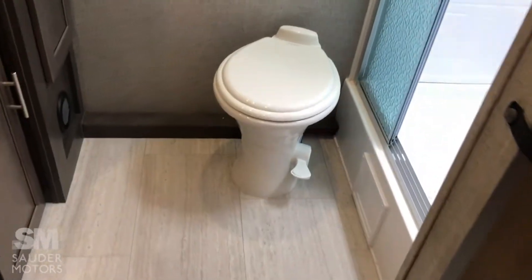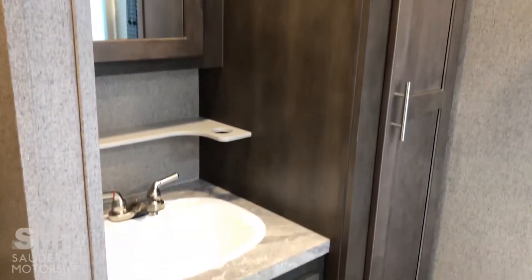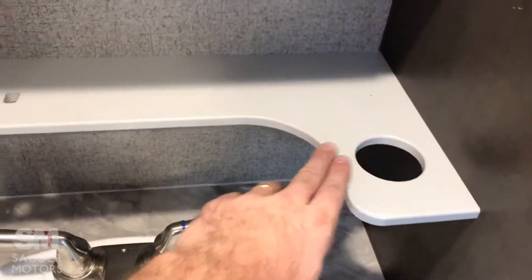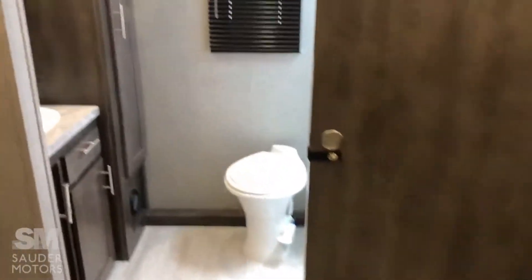This is a huge bathroom for a 25-foot trailer. Got a tub and a big shower with a skylight and fan. Lots of storage in there. There's a sink with plenty of counter space, plus a nice shelf and a GFI outlet. Medicine cabinet and a linen closet. Plenty of space to dry off after a shower, and it has a nice sliding door for full privacy without taking up a lot of space. Great bathroom.